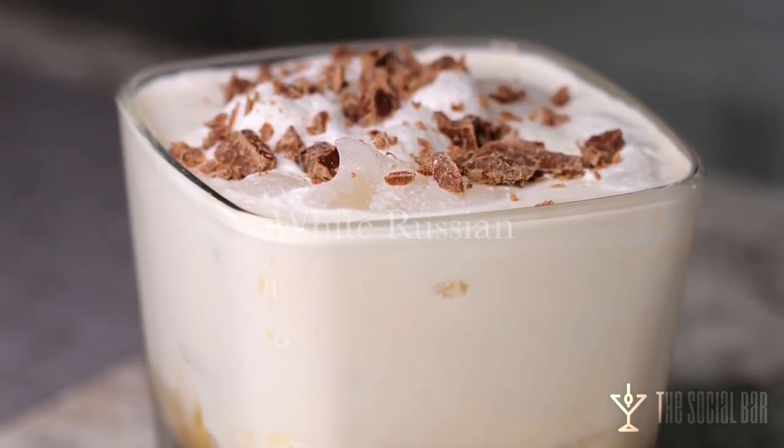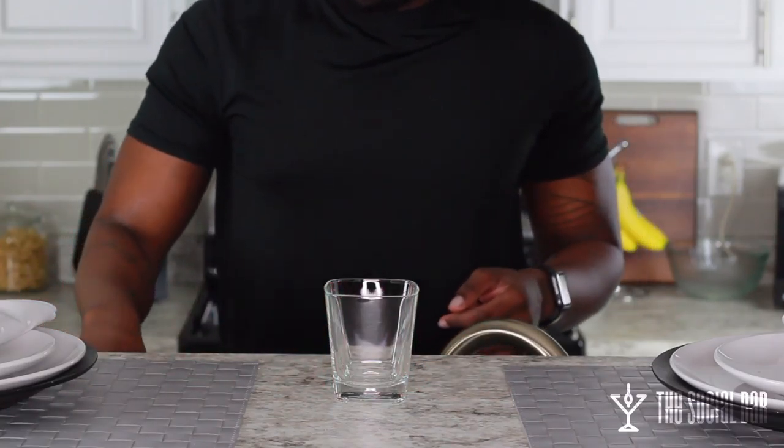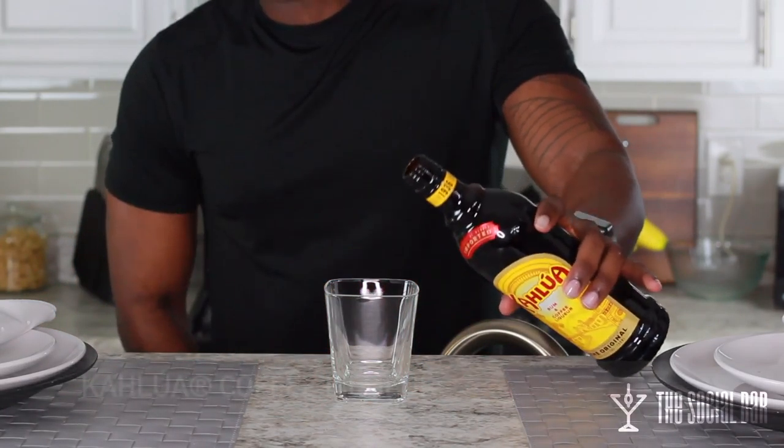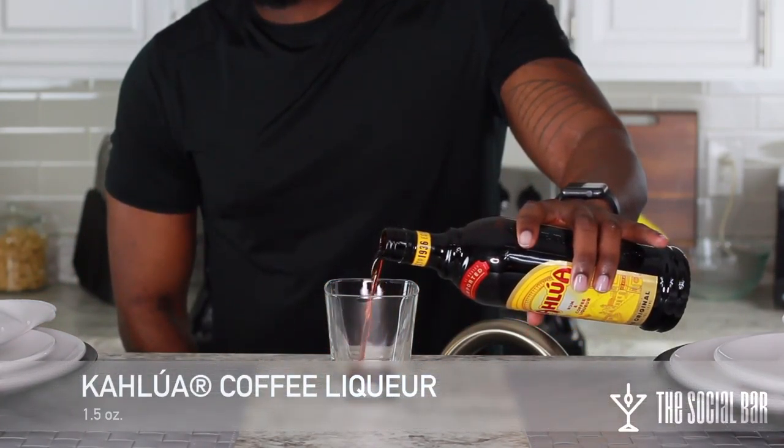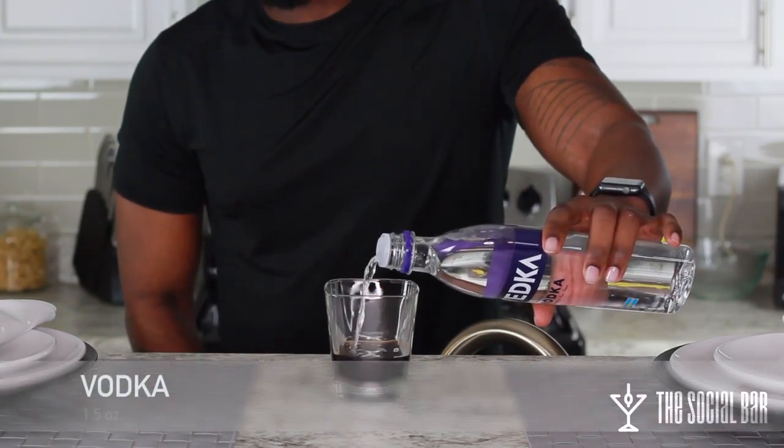There are three simple ingredients, so let's go ahead and get started. First we're going to use some Kahlúa coffee liqueur. I put about an ounce and a half in mine because I like the taste of the coffee. Then you're going to use vodka — you can use vodka of your choice.